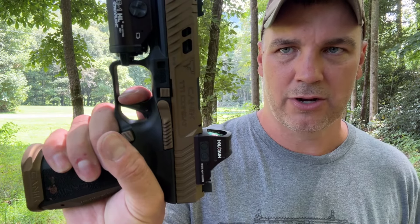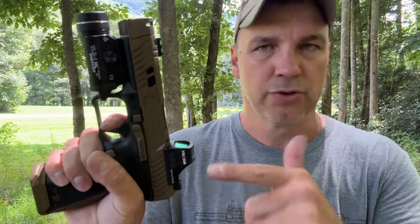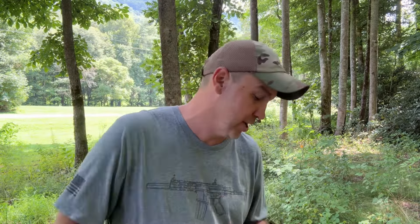I've always said the trigger on my Rival is better. Let's take a look at this trigger because it is awesome. You've got some take up right there, then that wall — you can see it move just a little bit. My Rival, you don't even see move. It just clicks and stays in the same spot. The reset is right there. My Rival's reset — you don't even see the little bit of creep you see in this one. So the Rival trigger is still a little bit better than this trigger in my opinion, but this one has a comp and that's cool.